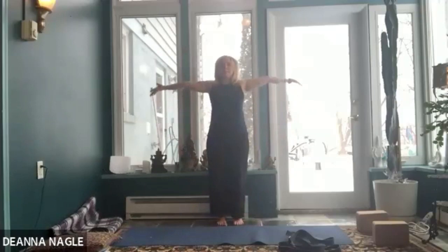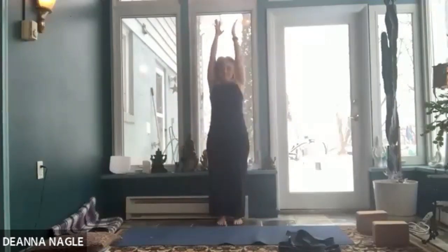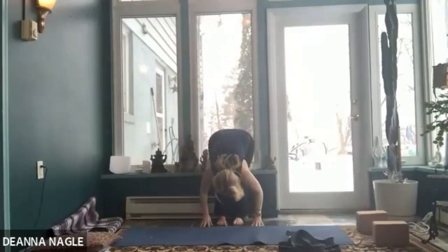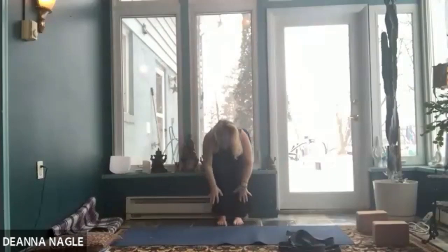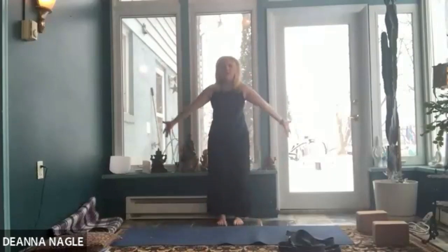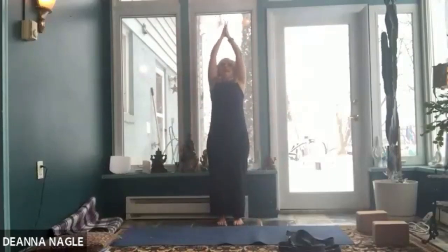Inhale, reach the arms up; exhale, hands to heart. Let's do another half sun salutation — inhale, reach the arms up; exhale, fold over your legs. Halfway lift, inhale. Exhale, fold. Inhale, all the way up, and exhale, hands to your heart.